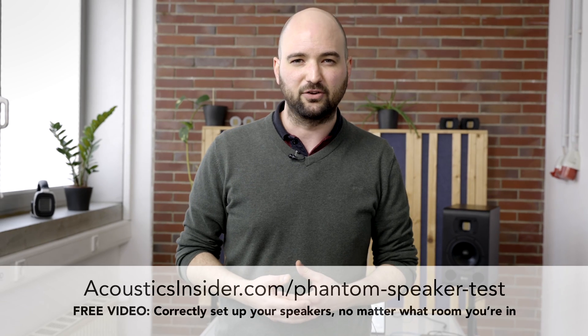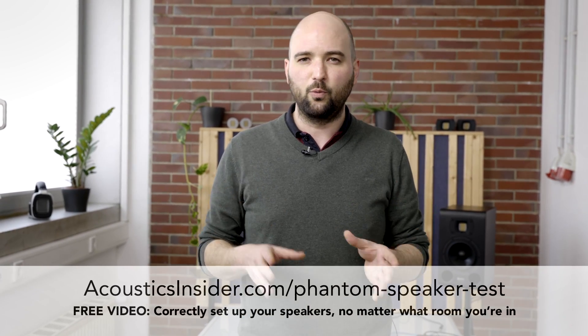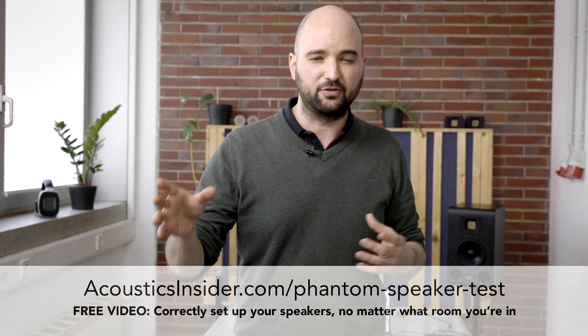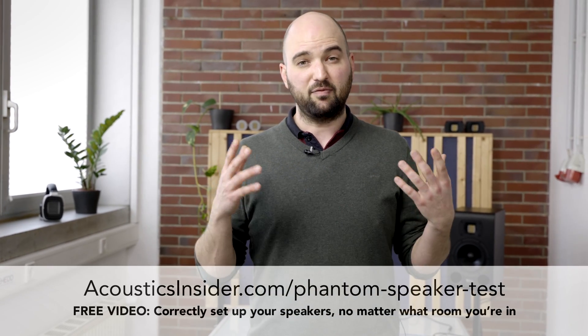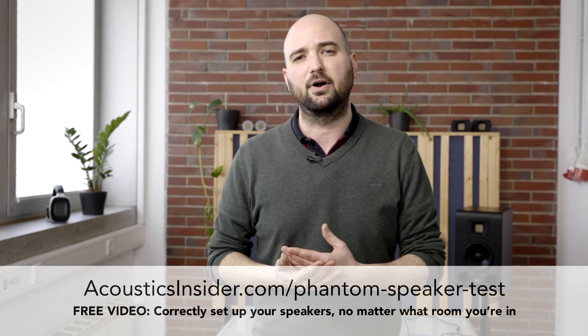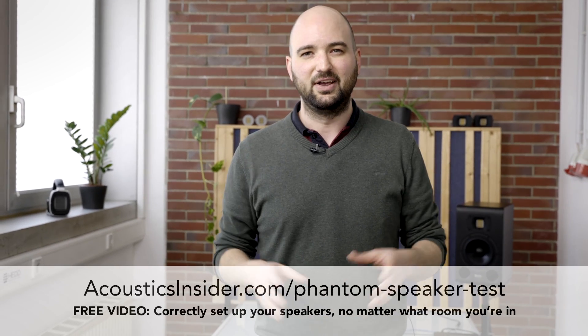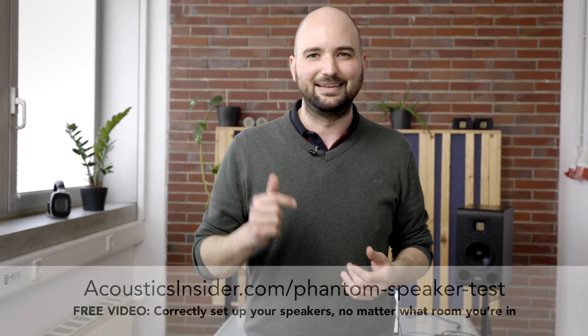If you're setting up a new studio and need to figure out how to place your speakers, I've got a free video workshop for you — the Phantom Speaker Test — which shows how to set up your speakers correctly no matter what room you're in. It covers which direction to face, what to do about doors and windows, whether to put speakers on a desk or stands, and how to find the ideal listening position for an even bass response. You can sign up for free at the link in the description.